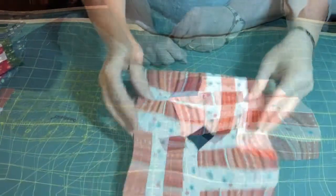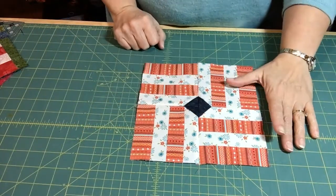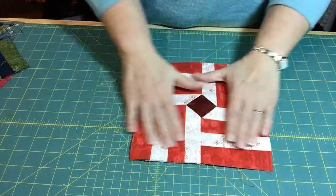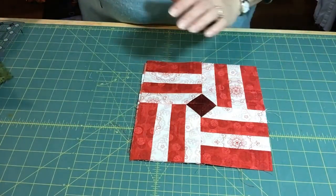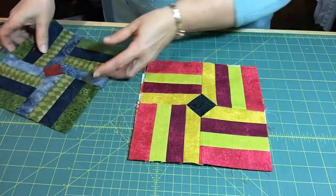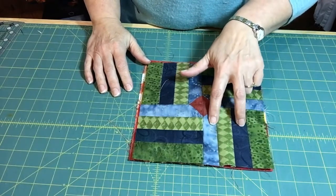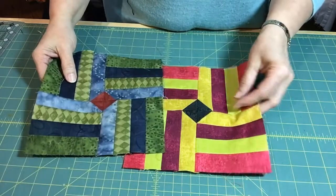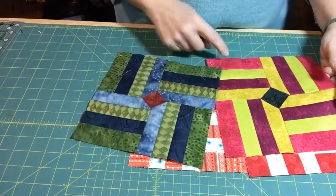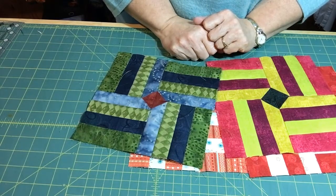Here is our finished block with the nice dark center and tight little points on the diamond. This was the block from my red and white fabrics, this was from my 12 fat quarters, and this one I made earlier from my stash — two different greens and two different blues with a red center. You can do it either way: more coordinated with two fabrics, or go the scrappy route with four different fabrics. Hope you have fun and make sure to practice hitting those points well — see you next time!